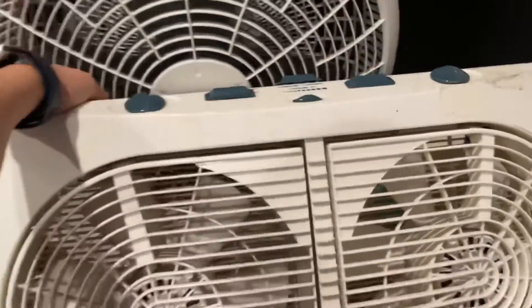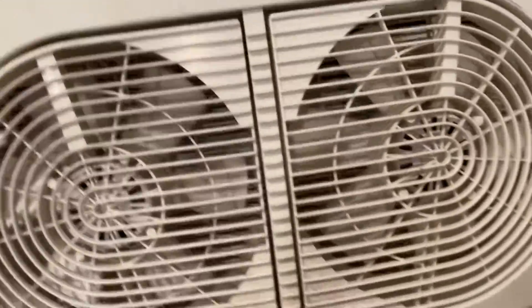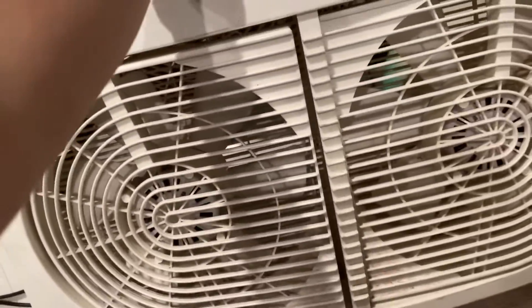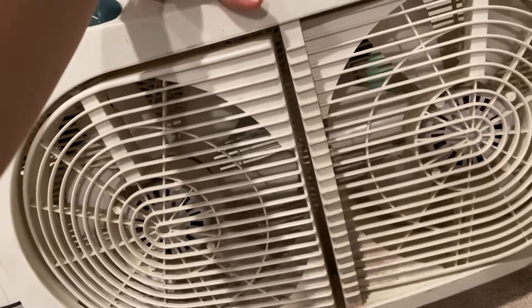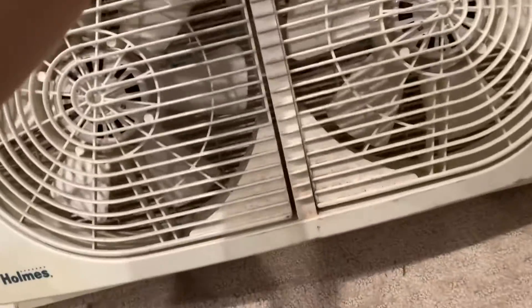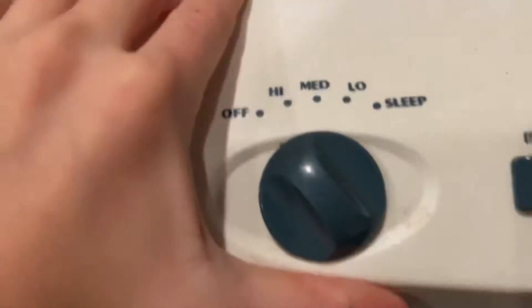This is one of the more uncommon fans I found in the garbage. This is a Holmes window fan. It's got an oscillator where the fans just move, and independently controlled fans with high, medium, low, and sleep.